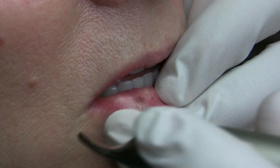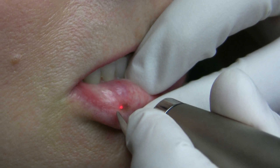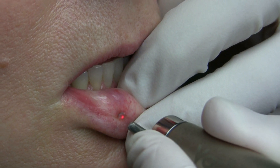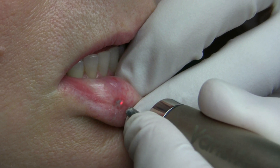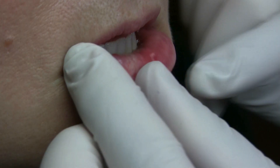We're treating this melanotic freckle with the 940 wavelength. We have 180 joules per centimeter squared. This wavelength has a high affinity for melanin. And that's it — we'll have the patient come back and hopefully that's gone.